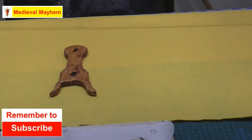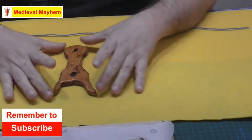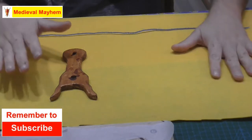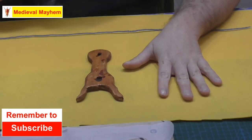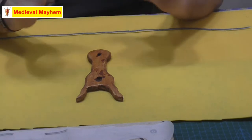Lucet braiding is very popular at medieval events, and there are a lot of debates about it, and some people are very passionate about it, which is great. You can use it really well to create cords, drawstrings, all of those kind of things. So let's talk about how we go about lucet braiding.